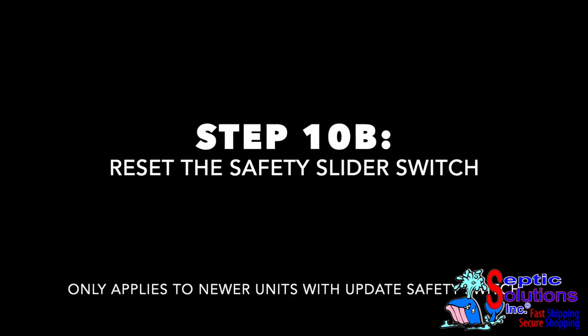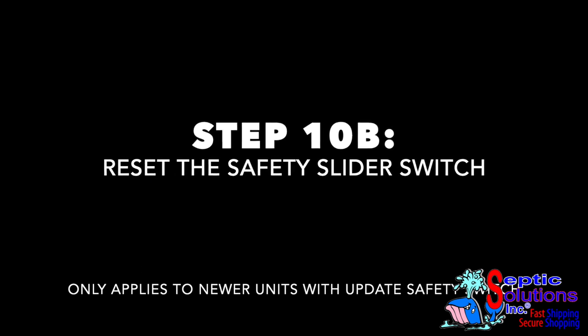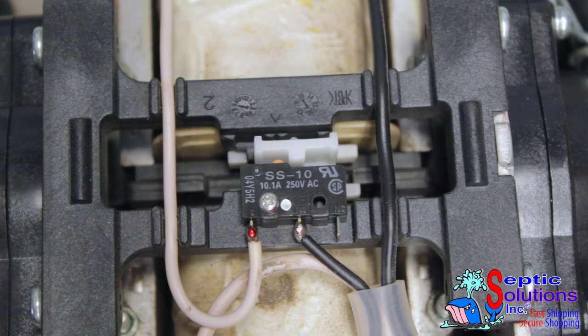For new models with the slider switch, simply lock the slider back in place so that it pushes the contact button in.